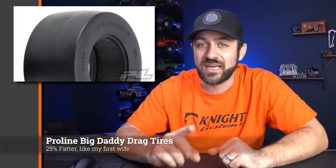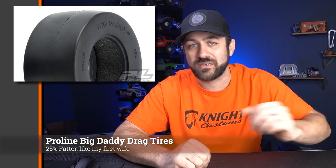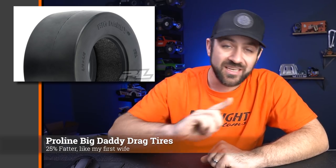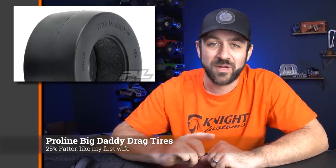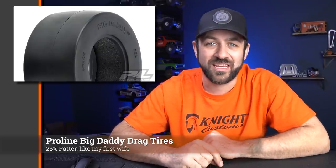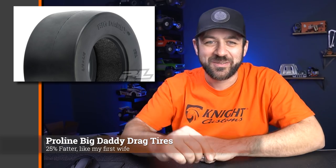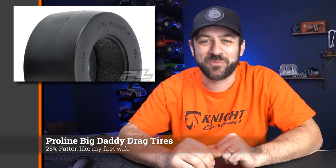These are a non-belted option, so they're more like the Hoosier versions than the Reaction. If you're interested in trying these out, I'll link to them in the description below. There is a Harley Designs discount code you can use on the ProLine website, and if you use that, it gives me a few points of credit. Or as always, you can pick them up from any of the ProLine dealers that you normally shop with.